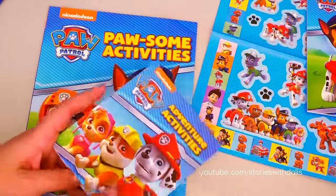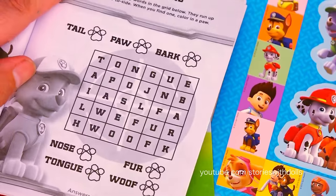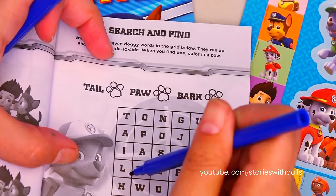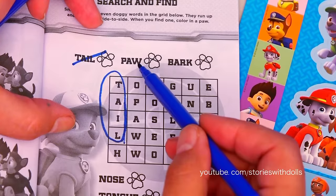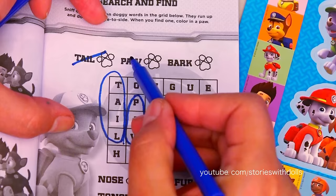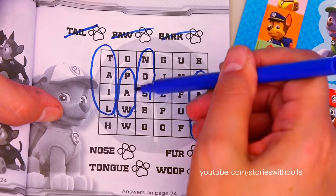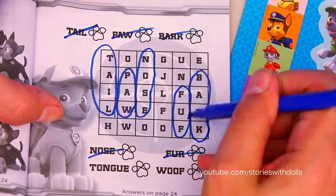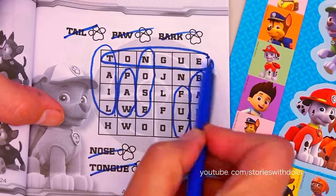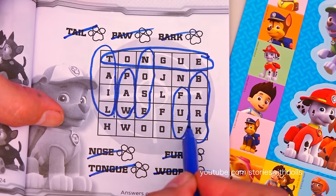Let's start with the small activity book! Here we have to find all these words. The first one we have to find is tail, and I found it here! Here's paw. Nose. Fur. Tongue is up here. And woof! Right here.